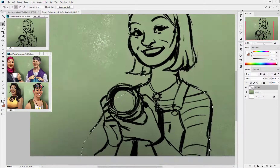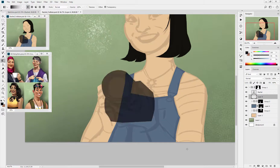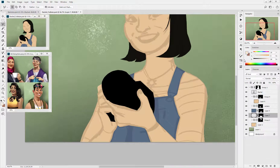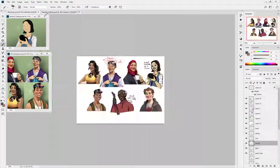First step is setting up my layers. I use a combination of masks and locked transparency layers to separate all the different areas that I want to work on, like the skin, the hair, the clothes, the camera, the jewelry, etc.